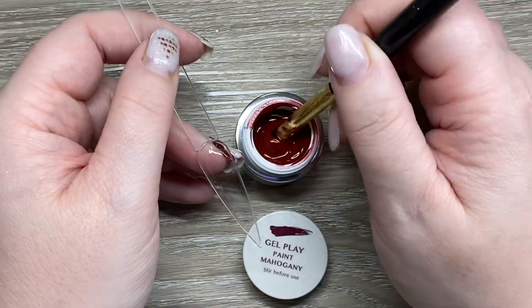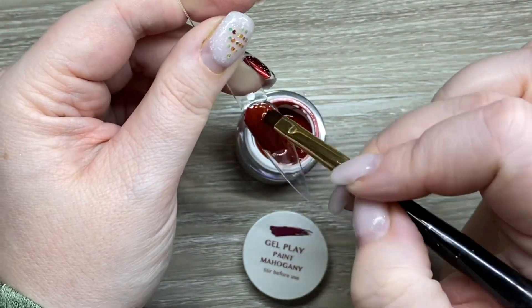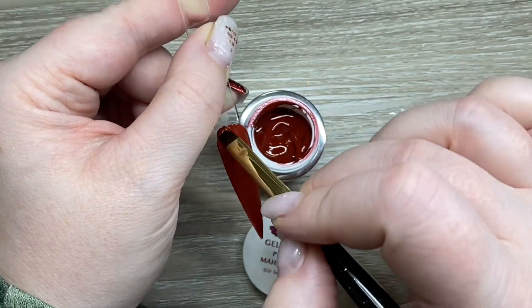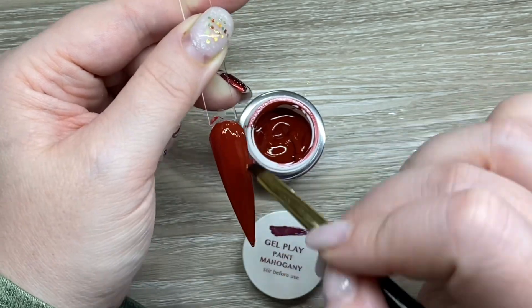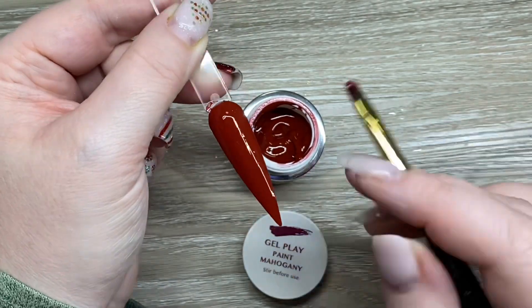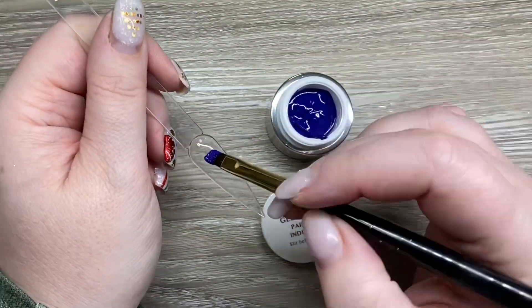Let's get into the swatching. I thought I'd start off with Mahogany. I have used this on a client and it was actually really stunning. It is like a very brownie red, like you would imagine a true mahogany to be. It went on very smooth; I did see a little shadow so I kind of fixed that up before I cured it.